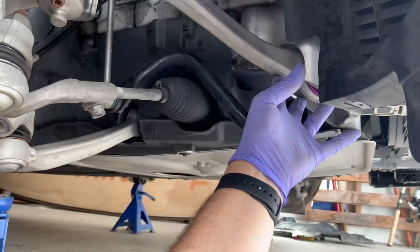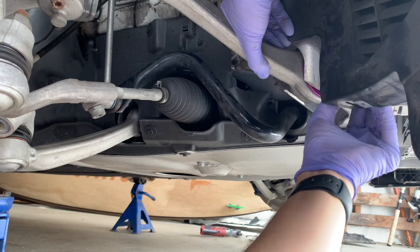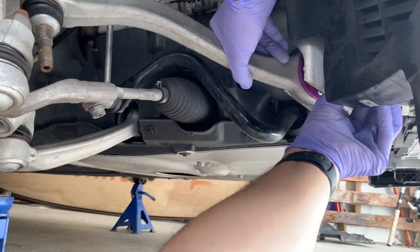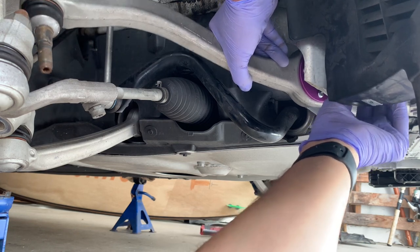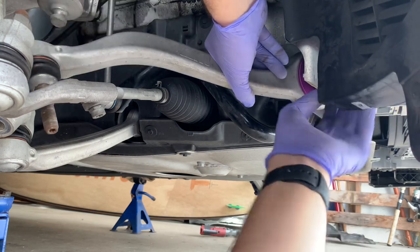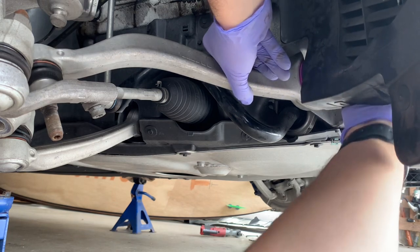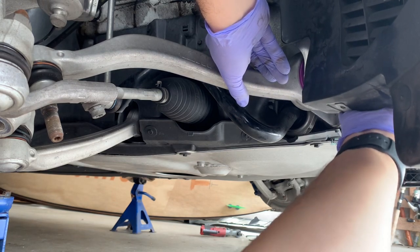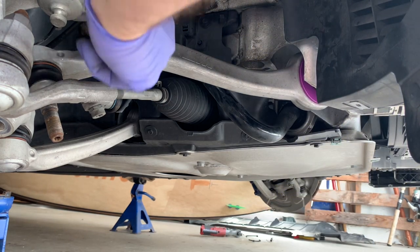Get the arm into position and try to get the bolt in the hole. That is nice and easy — just get it started hand tight so it's not going to fall out. Now for the ball joint end.